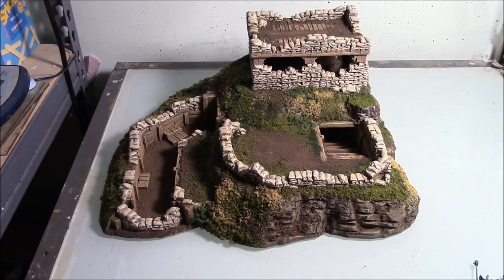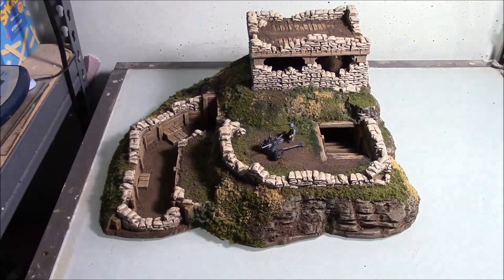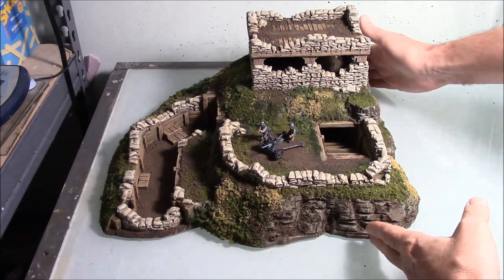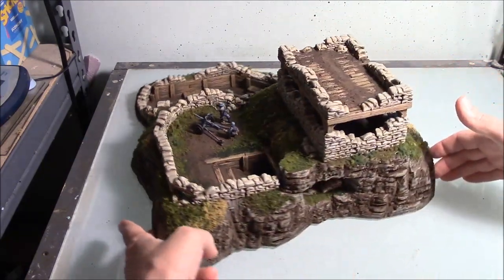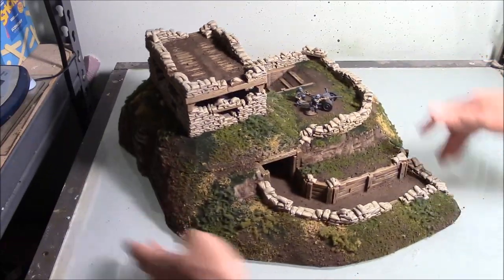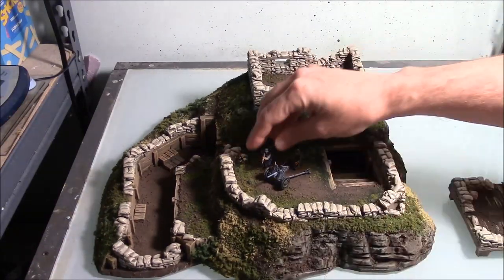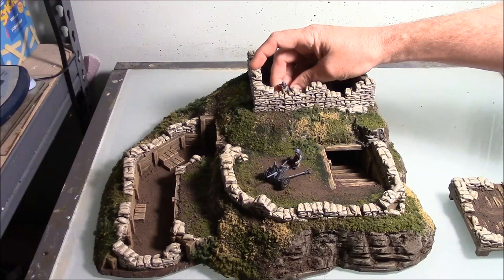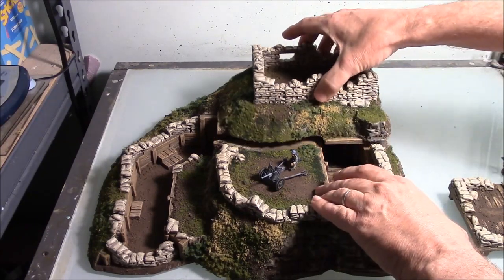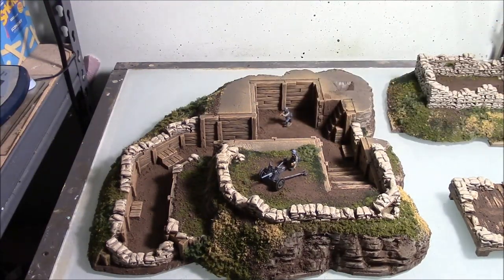Here's one final view of the finished sandbag fortress. This is the size of the gun, and these are the Bolt Action figures on here so you can get an idea of the scale. I'm going to turn this around so you can see how it looks all the way around. Here's the enclosure from the top — the Bolt Action miniatures are just about high enough to fire over the sandbag enclosure. If I take this top layer off, you can see the inside and get an idea of the scale of the figures within.